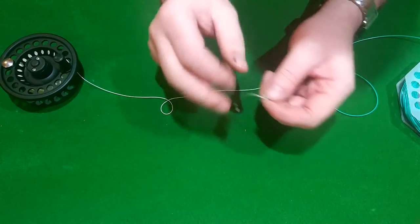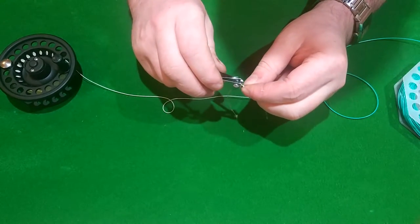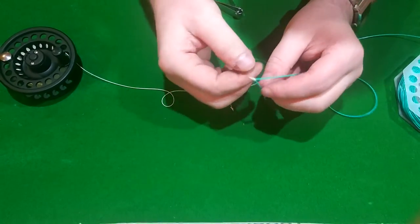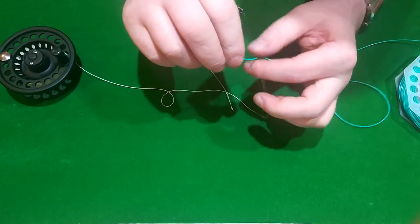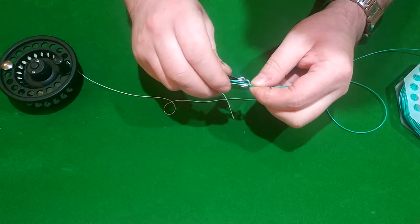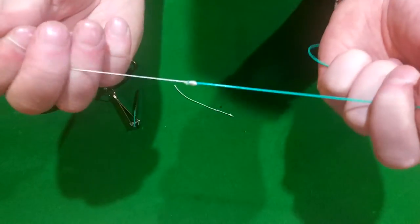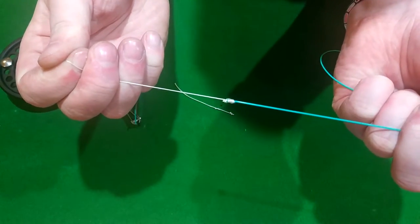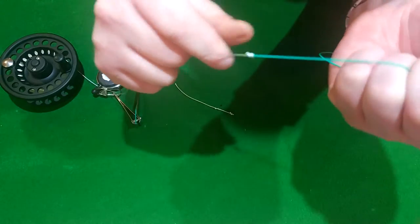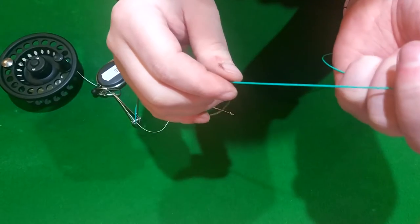Get your nippers and trim that off. There is your fly line to backing connection knot — a nice little knot that won't come loose ever regardless of what you have on it. It's really nice and neat and tidy.